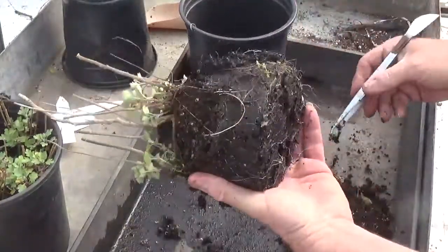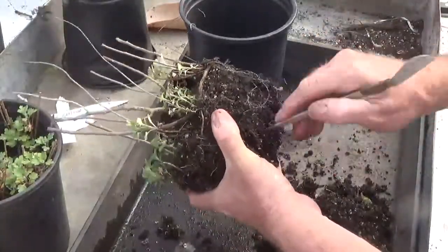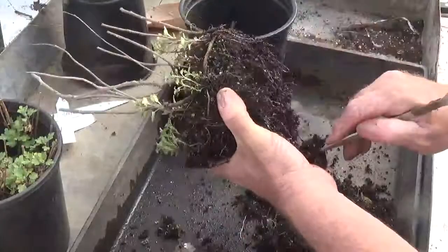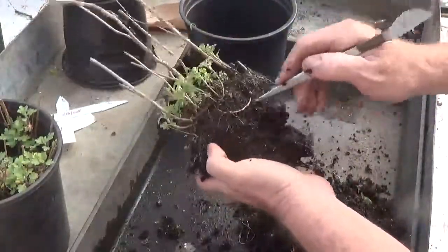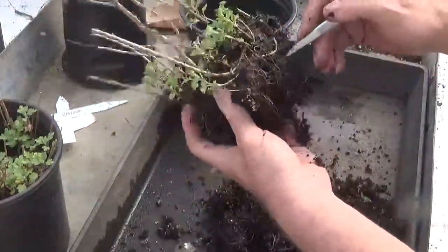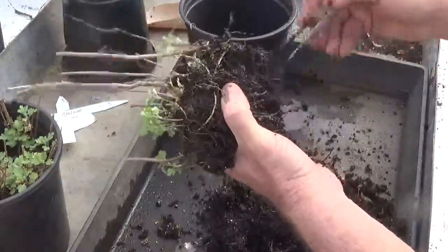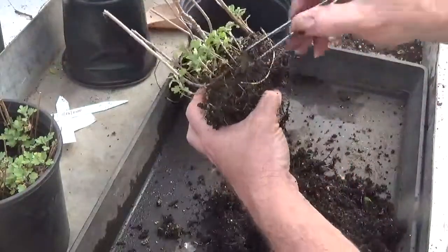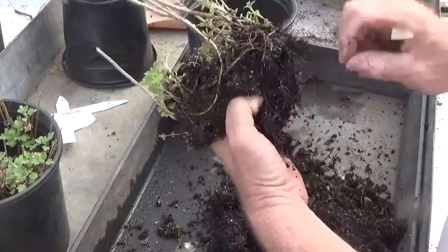Right now all I'm seeing is a wet soggy mass here. I'm not seeing any great vibrant roots, not seeing anything that would encourage you — but I know how these plants are and I know they will respond to this. You can follow the stock plant and see how the stolon ran around the perimeter of the pot.